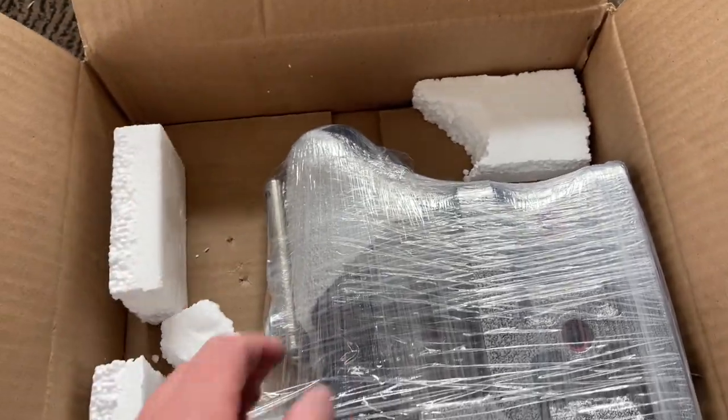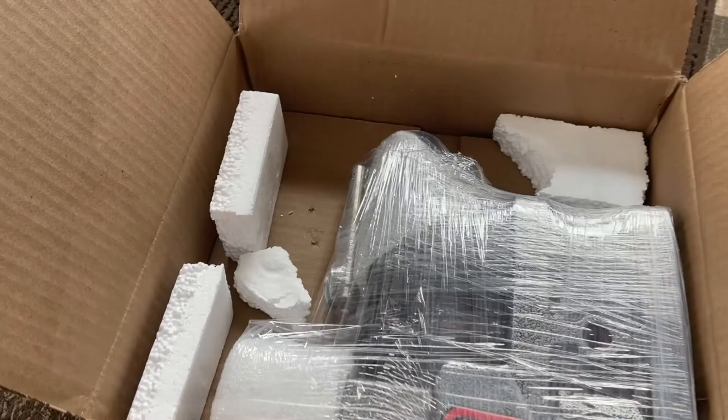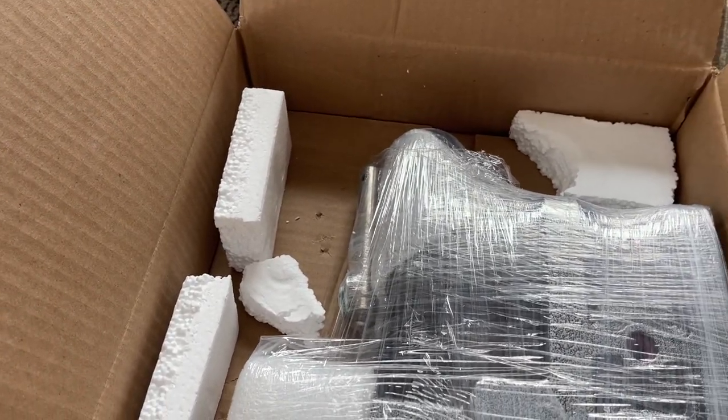Let's see what we got here — might need the scissors. All right, so we got some scissors and a knife to open this up.